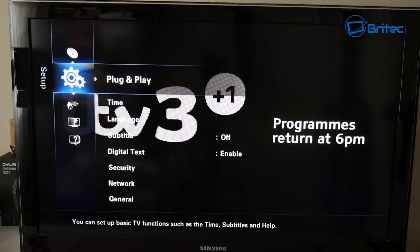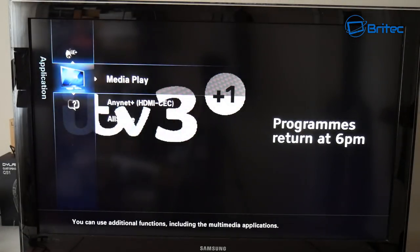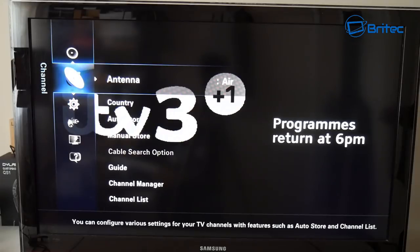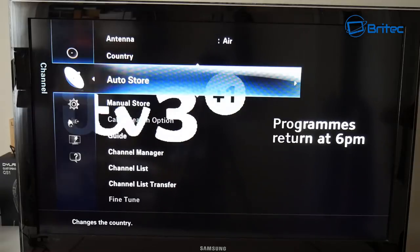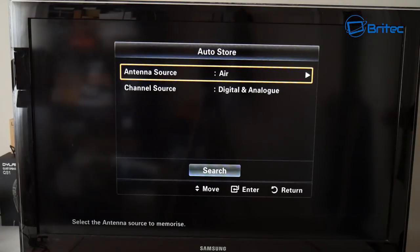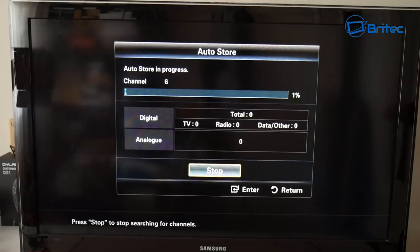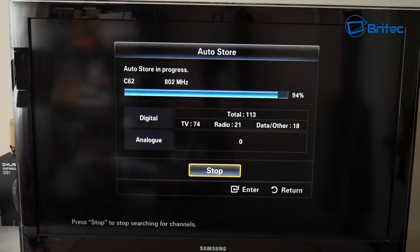Now get the TV remote and go into the menu system. Go into the antenna settings — on this Samsung TV mine is set to 'air'. Go to auto store and you can search for digital and analog channels. Make sure the channel source and antenna source are set correctly, then do a scan. It will give you a full scan of all detectable channels in your area. Just be patient and let the scan finish.